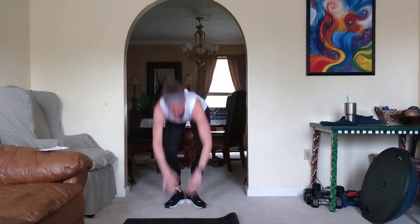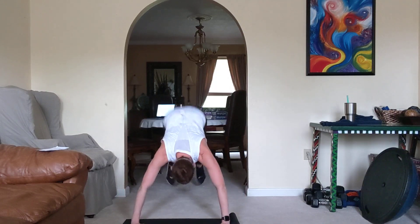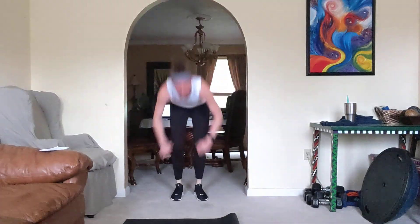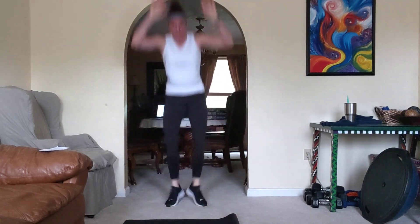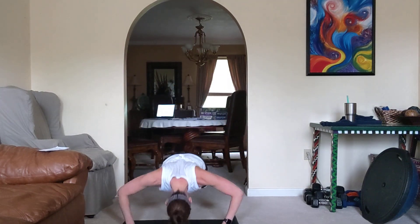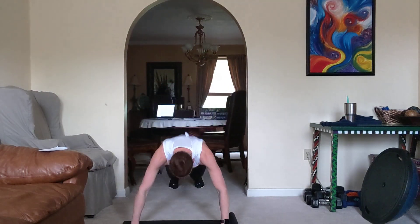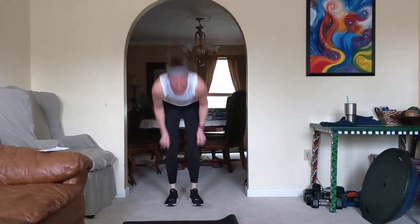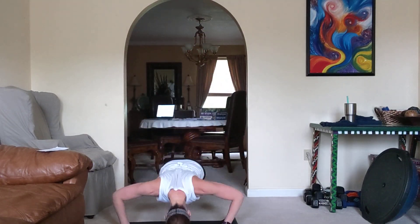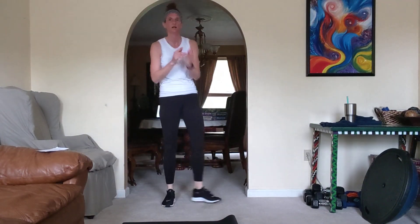Come on, turn halfway — five more. Come on, come on, two more. Last one. Boom, just like that.